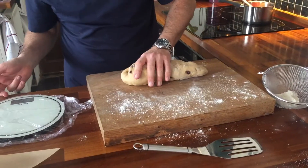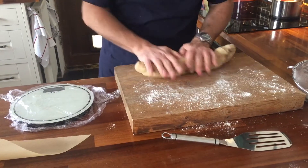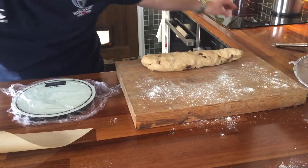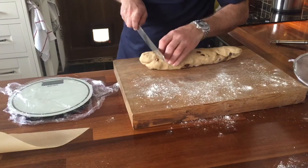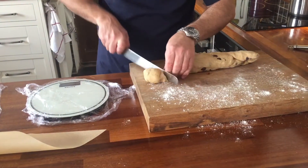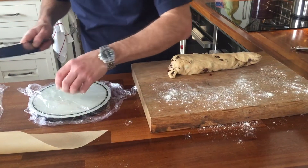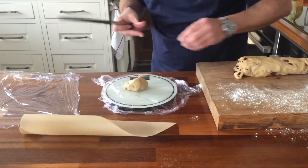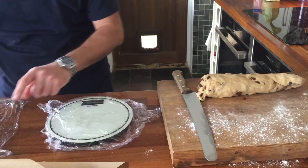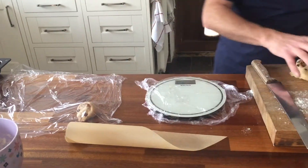I've got cling film on my scales. I'm going to scale these off at 55 grams each. I'm starting like this and I'm going to move all the way along.